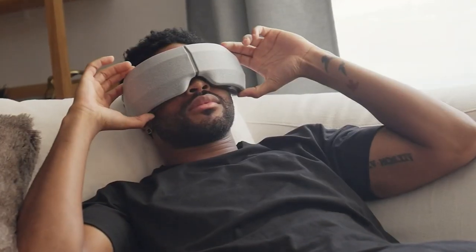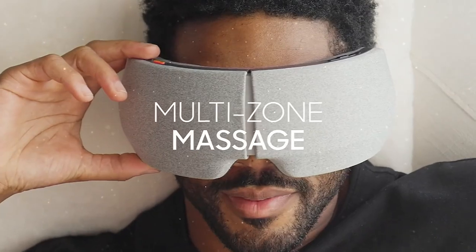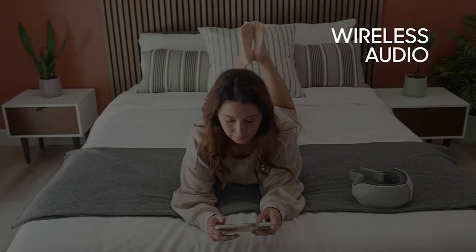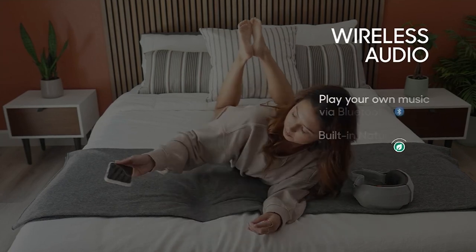Happy New Year, everybody! Is this going? It's already on for you. I got you rocking and rolling. This is amazing, this is crazy.